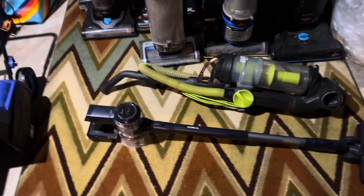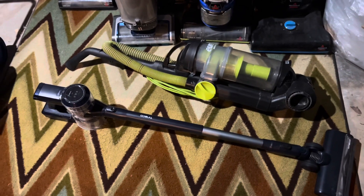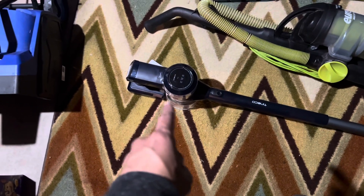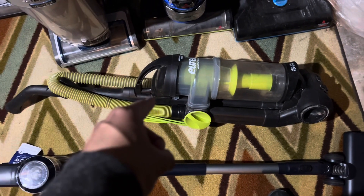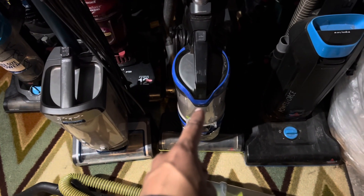Once I get parts for them, I'm gonna sell them all just to get rid of some of the vacuums. Let me go over and tell you which machines are going to be gone.